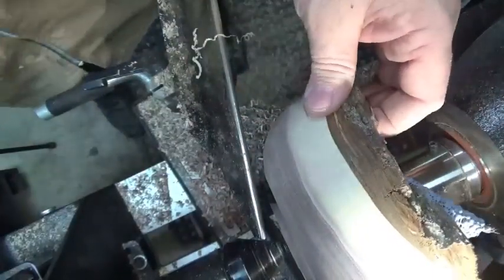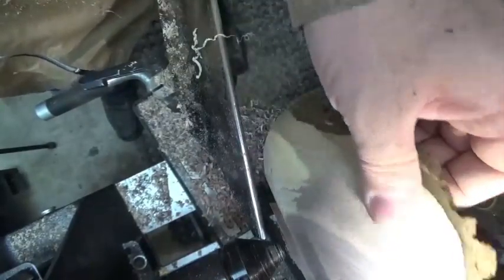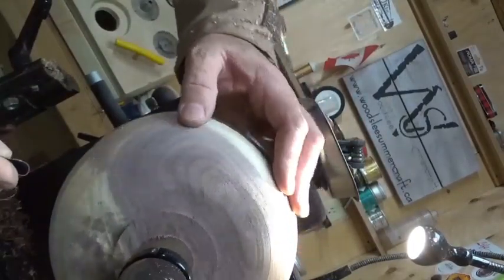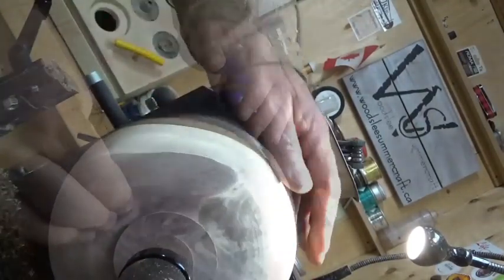Let's get this sanded up. I'm going to work through the grits, starting at 100 grit. If you look here it hardly needs sanding - just a couple of tool marks. I've got you on your side here looking at this bowl. I'm going to put the dust extractor on and start sanding. You don't want to breathe the dust in from any wood really, but walnut is toxic. So I'm going to put my respirator on and have the dust extractor on.